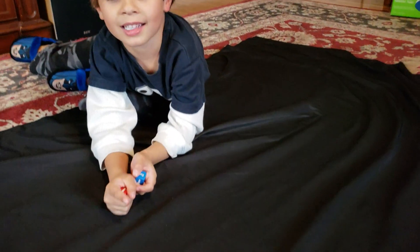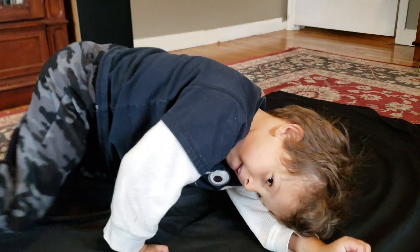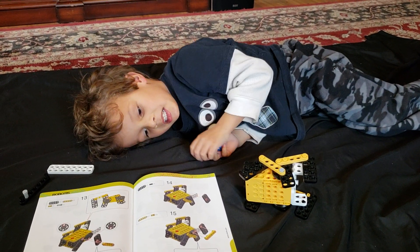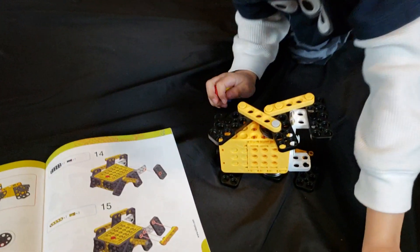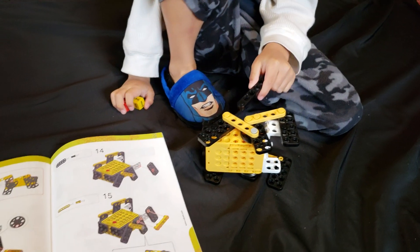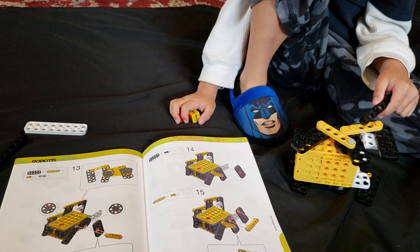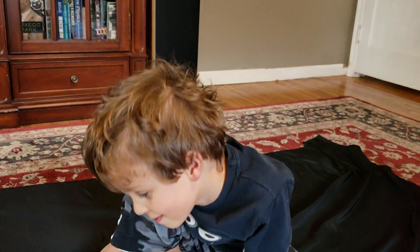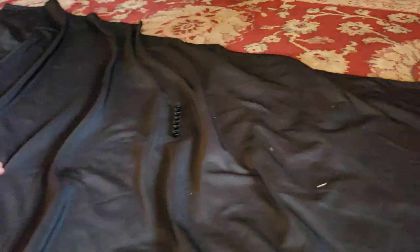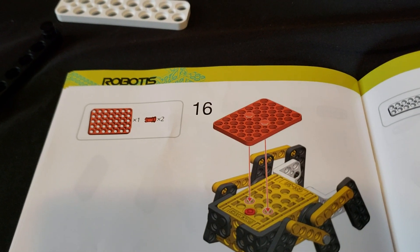That looks like a spider. I'm trying to create the food that spiders eat. You got that? I don't know. Where are we putting this? That one is not going on there yet. We will turn the page, and perhaps it will be there. Maybe we have to put it there.